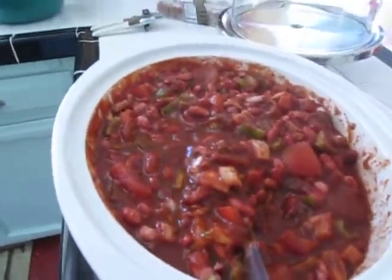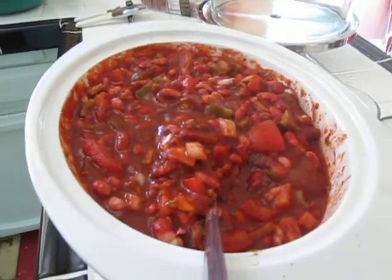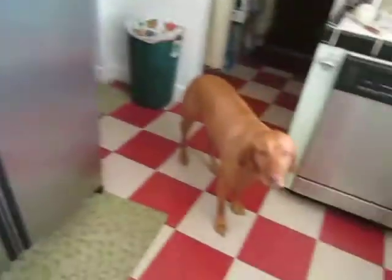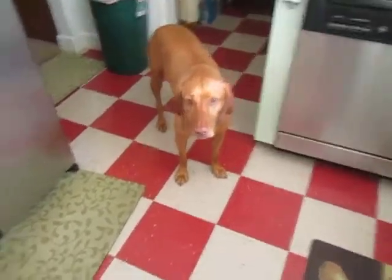I just want everybody to know it isn't hard to eat a whole food plant-based diet — it just takes a little planning. This whole meal that I've prepared here, I spent maybe 30 minutes in the kitchen tops.